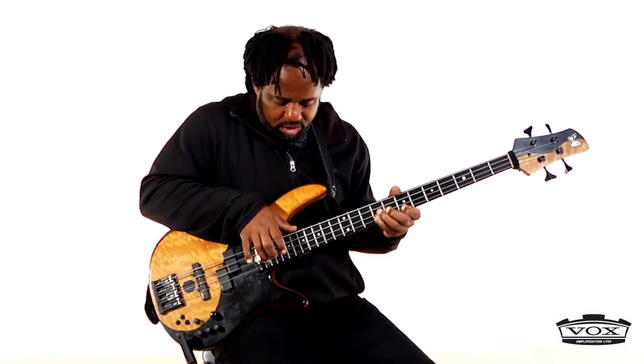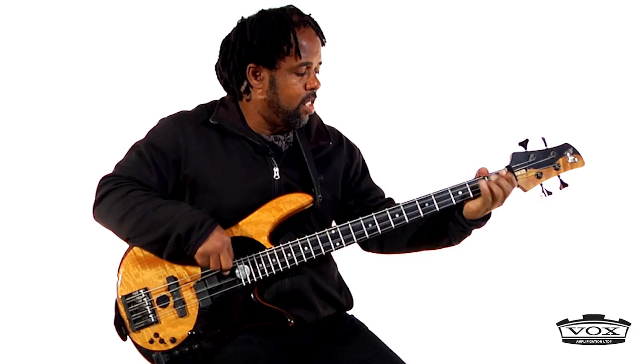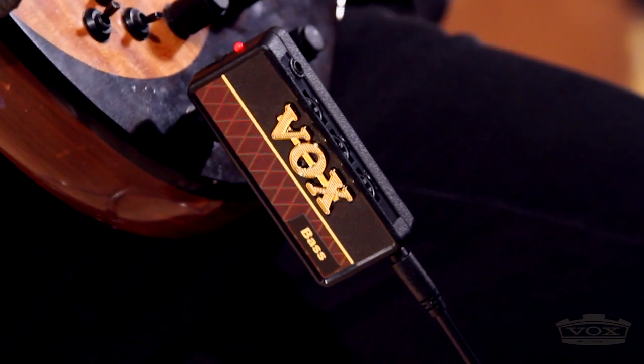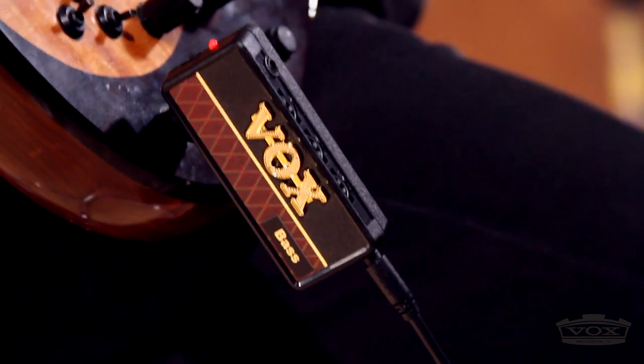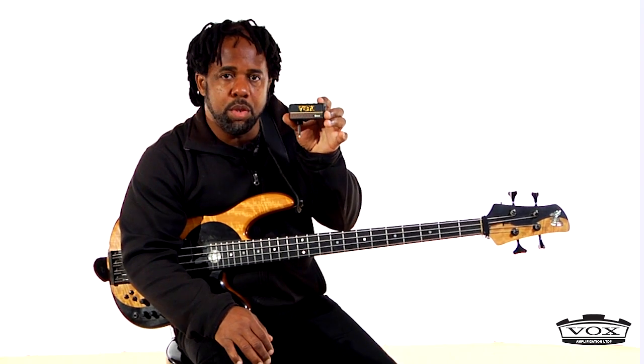It's very, very cool. You can't go wrong with it. I love these little amp plugs made by Vox and I totally use these things.